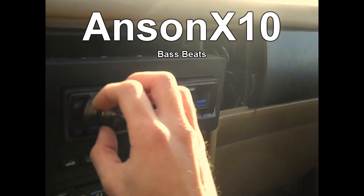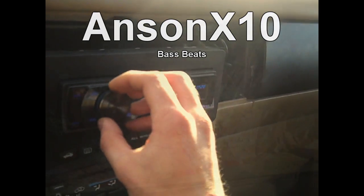This is gonna be a quick video — just saying be safe for those living in the snow, and clearing up the out-of-phase subwoofer confusion. Here's a little outro bass clip, and talk to you guys later. Bye bye. This is a beat from Anson X10 on YouTube — go check him out guys.